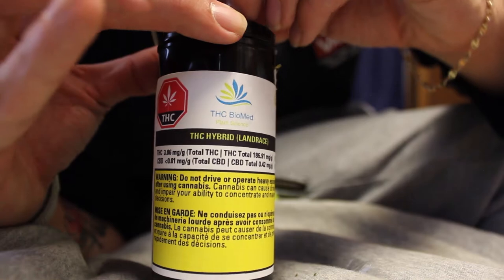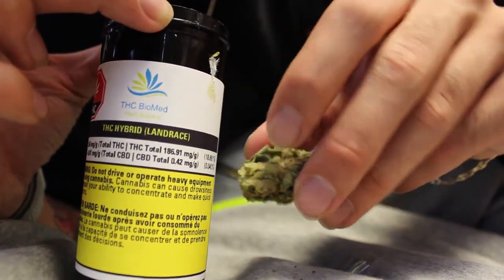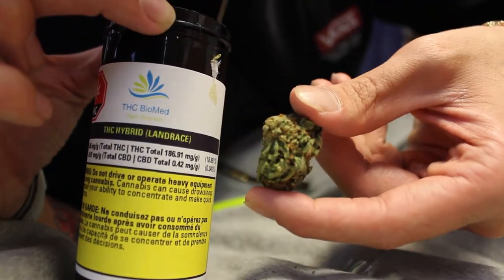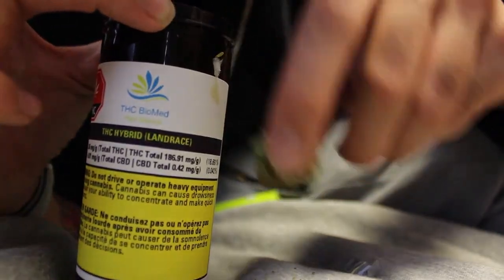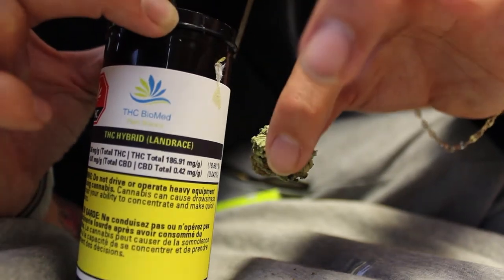Now that we have it weighed up, let me show you one of these buds. These buds could have been trimmed way better — there are a lot of bigger fan leaves still on them. I don't really know how to explain it properly, but they definitely could have trimmed this better. I won't trip on it too much yet since I haven't tried it, but let's go grind up some of this.